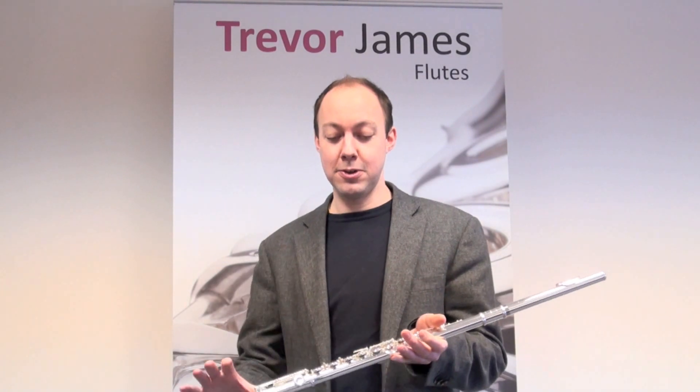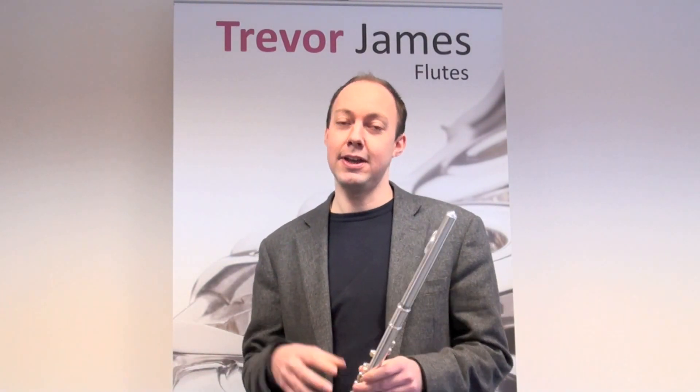This is the 10x flute. It's the first flute in the Trevor James range. It's a silver-plated head joint and silver-plated body and tube. It's very easy blowing for people starting off or coming back to playing after a long time.